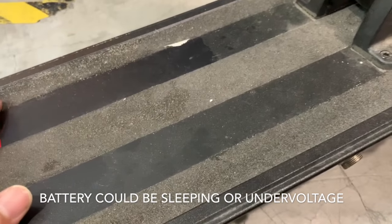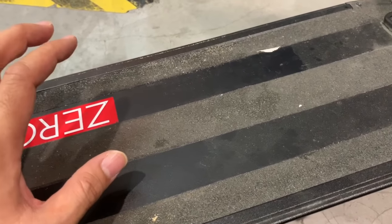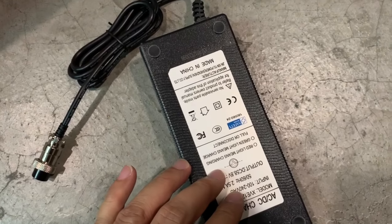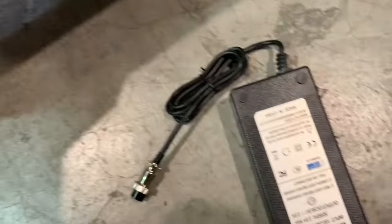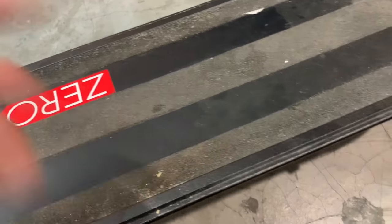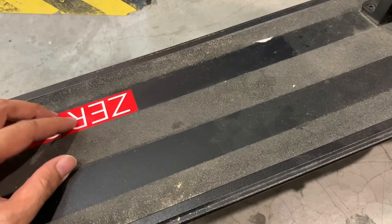Also, the battery could be the issue — batteries may not be taking on any charge. It could be that the battery is under voltage, meaning there is a certain voltage that this charger can charge to. And if that voltage falls below a certain threshold, this charger will not be able to charge the battery. So this battery inside could be below that threshold, in which case you have to watch our other video to figure out how to recover that battery.